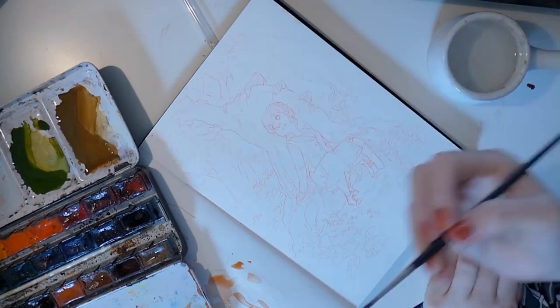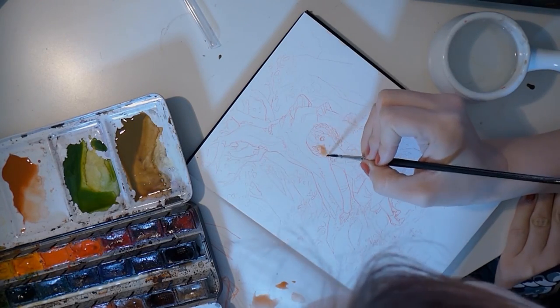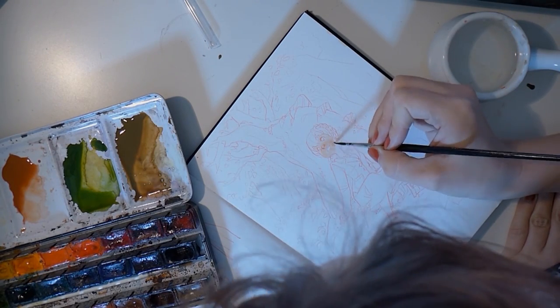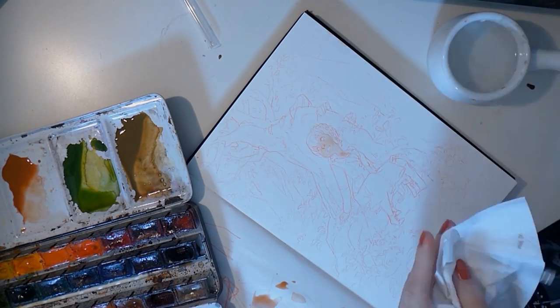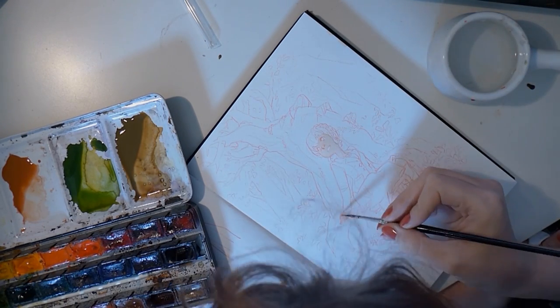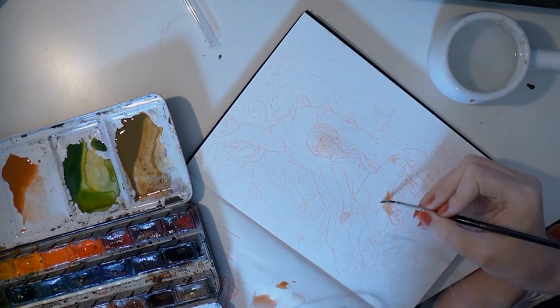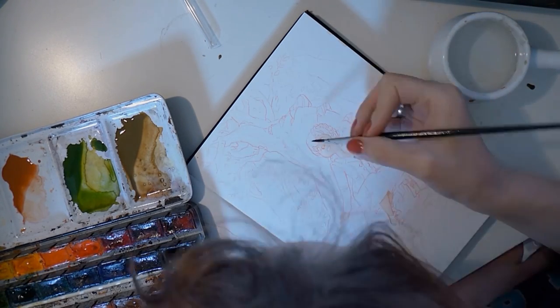Hi, welcome to my first video. I recorded myself painting and sped it up for you — the original is about three hours long. I'd like to tell you a bit about my process. Since this is my first video, please be patient and excuse the slight wobbliness of me trying to talk at you.